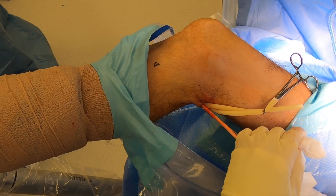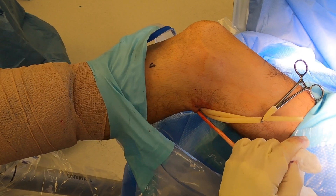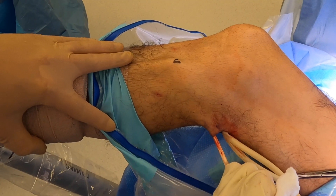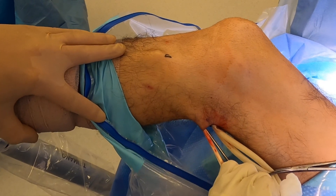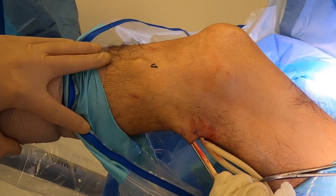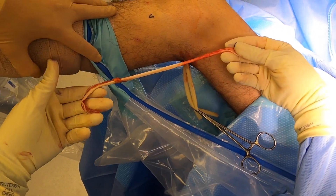With the posterior approach, you usually don't have to worry about the accessory attachments the way you would when harvesting from the front of the knee. I can just keep tension with my hand on one end and push it all the way until I see it tenting the skin in the region of the pes, and it pops out.